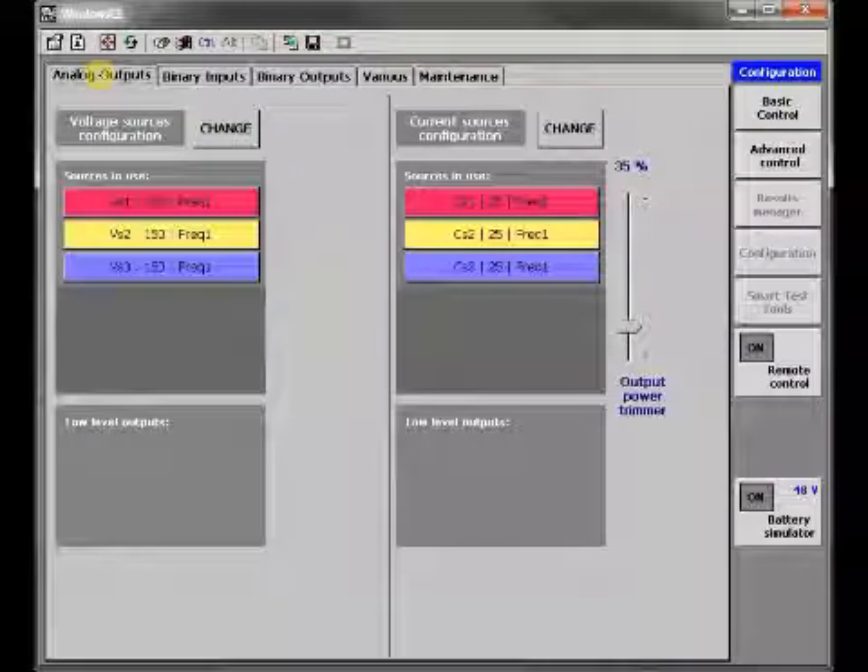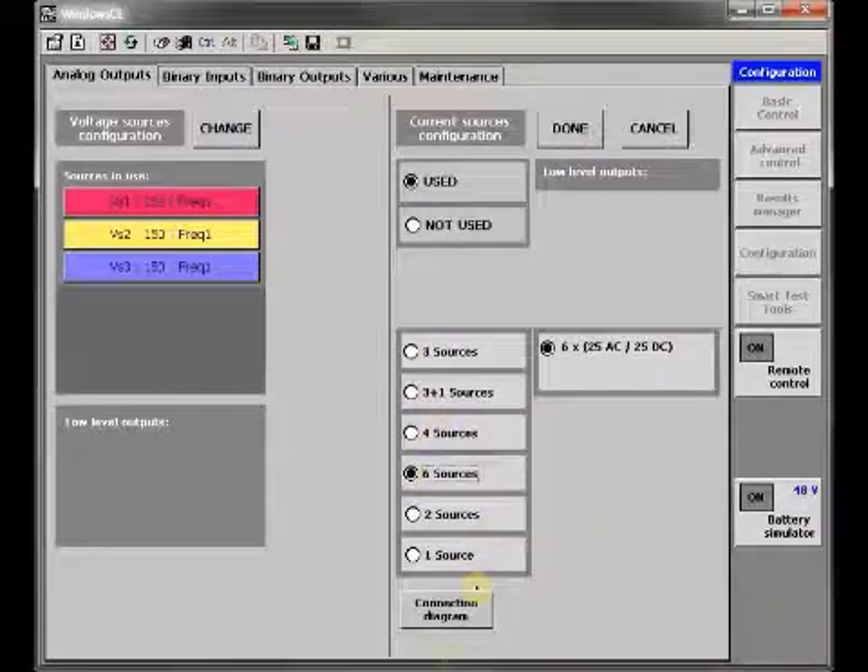The added modules are automatically recognized by the built-in software, so you can start using them immediately upon power on.